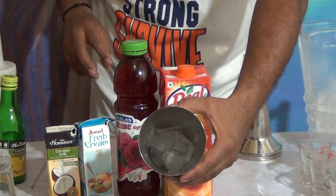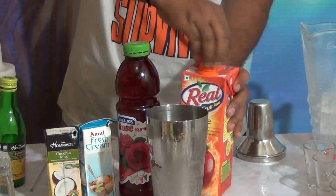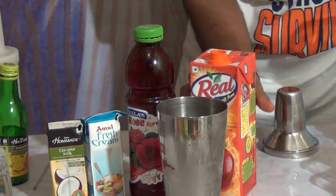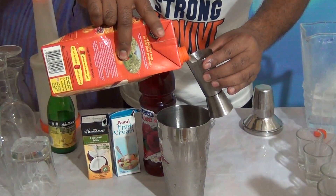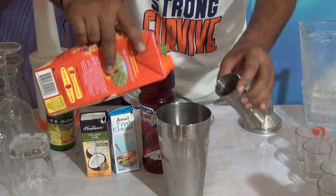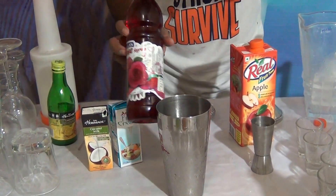Take a mocktail shaker. Add 4 to 5 cups of ice, and add 90 to 120 ml of apple juice, and 15 ml of rose syrup.